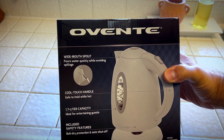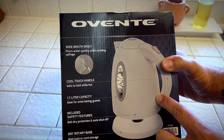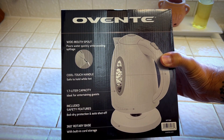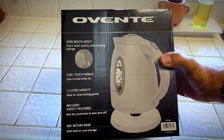It has a wide mouth pour spout, cool touch handle, 1.7 liter capacity, ideal for entertaining guests. Safety features that are included are a boil dry protection auto shutoff and a 360 degree rotating base with built-in cord storage. I like that cord storage for sure.